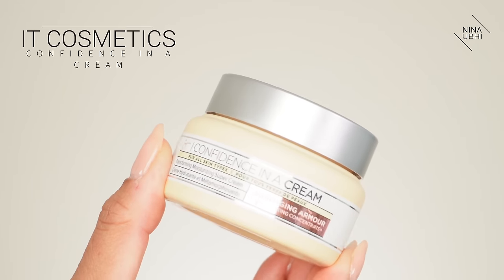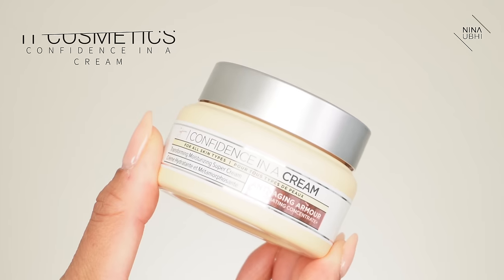For moisturizer, I'm going in with my IT Cosmetics Confidence in a Cream — this is a good all-round moisturizer, kind of like does the job. When I put my moisturizer on it's just so good, like having a drink of water.